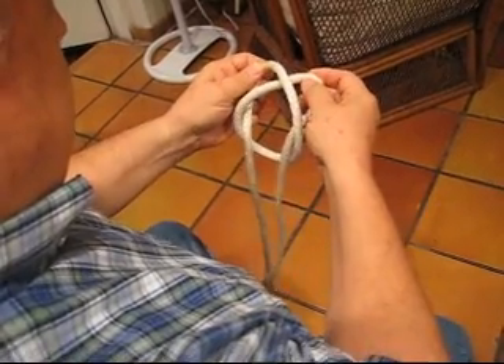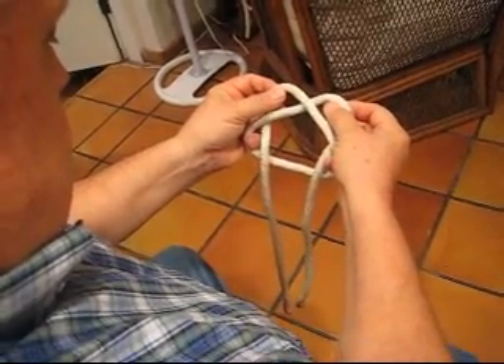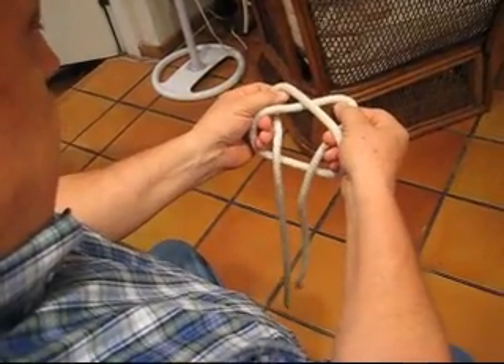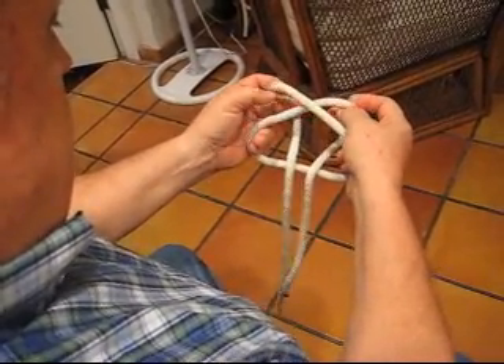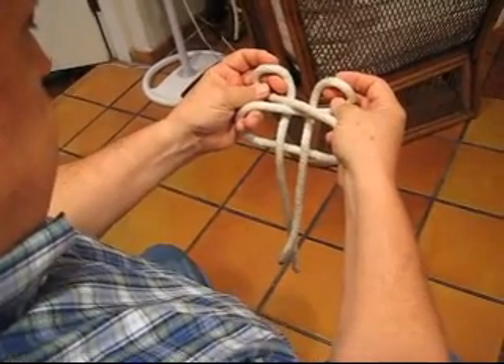Grab the other top of the loop and pull those up. I suggest then putting your fingers through the bottom loop, straightening out your long fingers and twist the upper loops together.